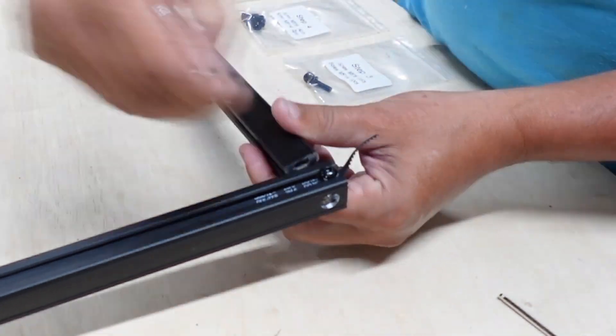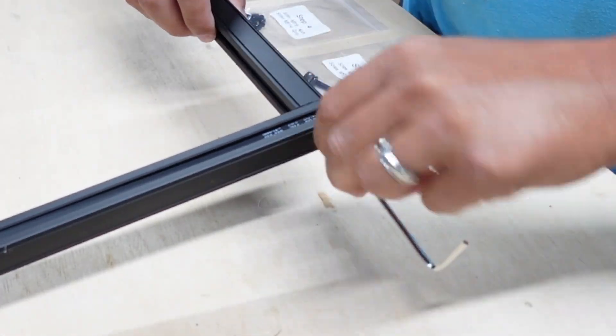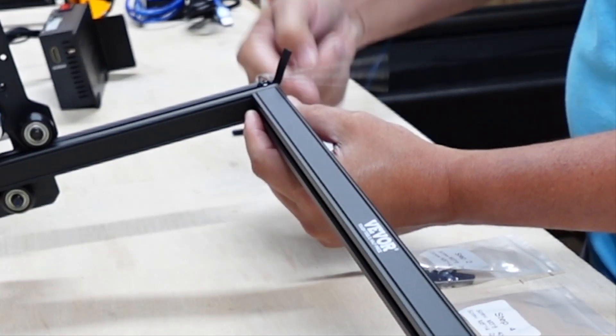Hey y'all, I just wanted to jump in here and say honestly, putting this thing together wasn't bad at all. The instructions are pretty clear, pretty straightforward, and as long as you take your time and don't rush it, you'll have it up and running in no time without any trouble.